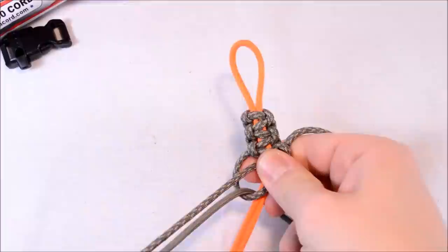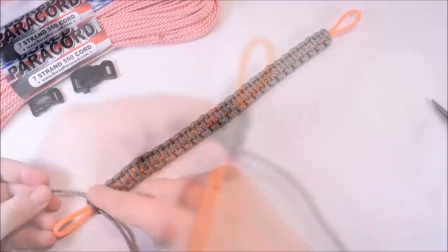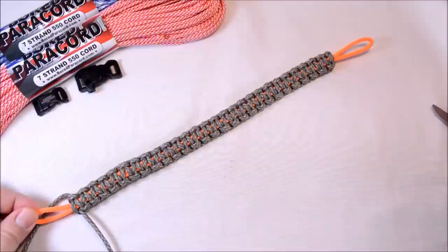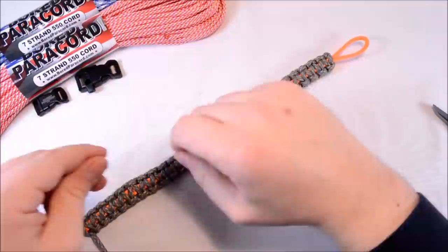I'm going to go ahead and finish this up — shouldn't take me too long. Got it all the way down to the bottom, and I'd say it's a good 18 inches, maybe a foot and a half. Originally I had it quite a bit longer, so when I was getting close to the end I noticed it was going to be too long. I basically cut off the part where I fused them together, cut a section of paracord off, and then fused them together again — took about six inches off the total length.